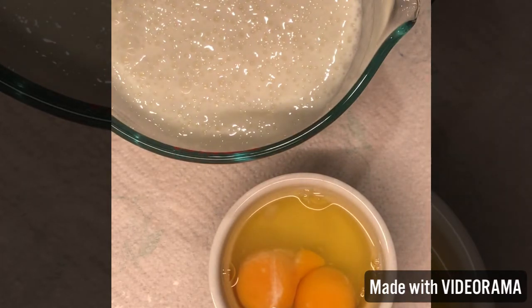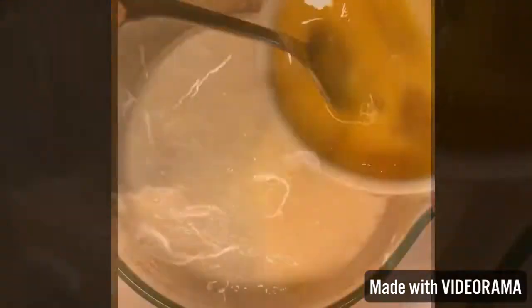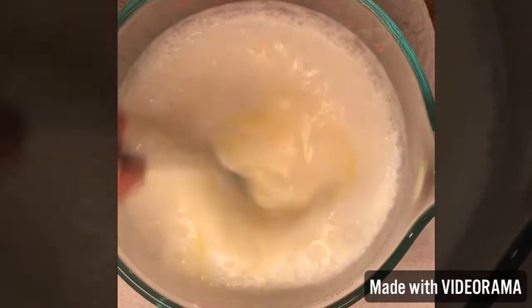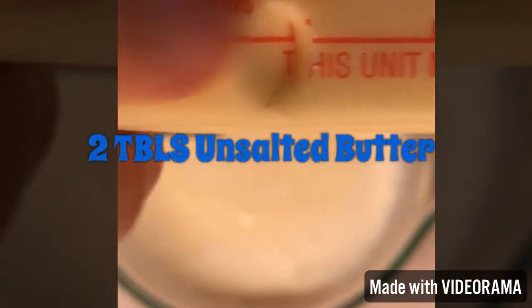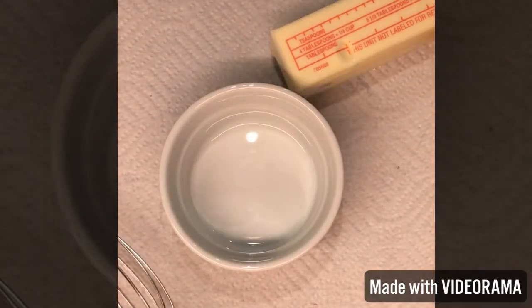Lightly beat the eggs so you can incorporate them into the buttermilk — you don't need to overbeat them, you're not making scrambled eggs. Side note: the best scrambled egg recipe is eggs, some sour cream, salt, pepper, and a little butter — beat it really well for nice fluffy eggs.